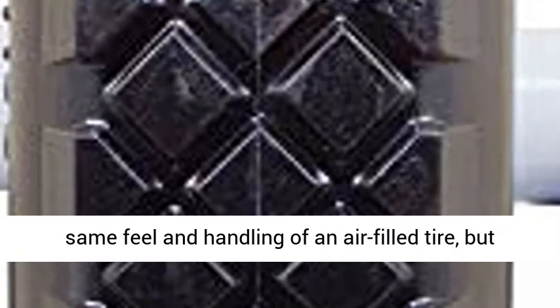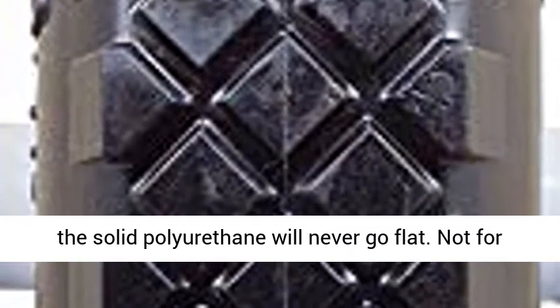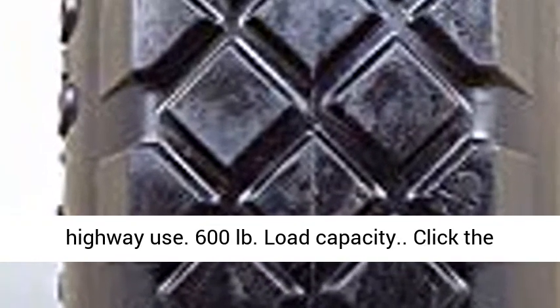Has the same feel and handling of an air-filled tire, but the solid polyurethane will never go flat. Not for highway use. 600 pound load capacity.